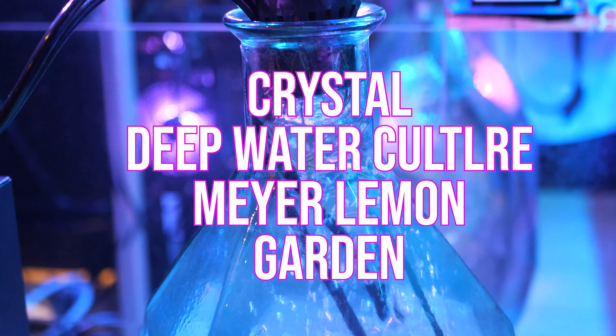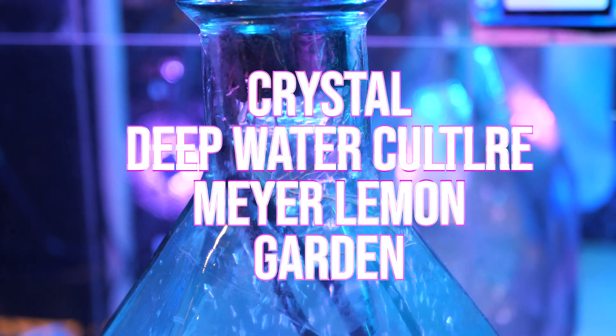And in today's video I'm showing you my crystal deepwater culture Meyer lemon garden. So let's get right into it.